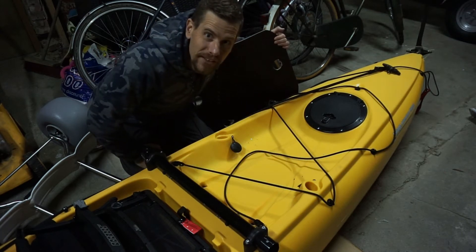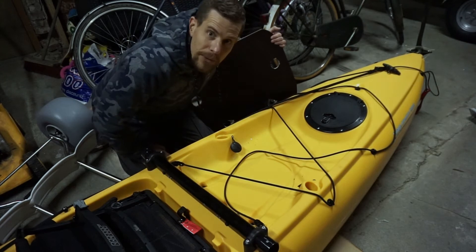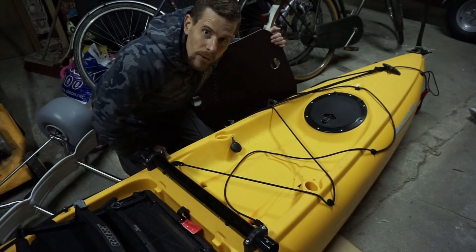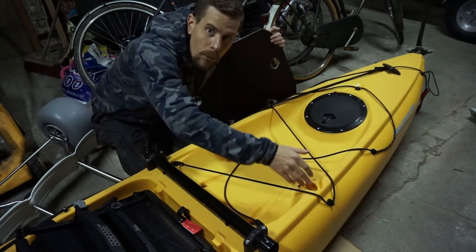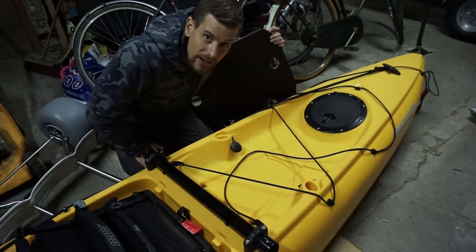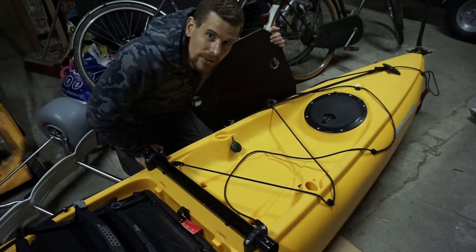Hi, my name is Michael and I'm from Denmark. I just made this video for our Danish Facebook group and I thought I'd make a voice-over to be posted on the HobieCat forum. This video is actually inspired by the motor mount made by TomKirkman1 - that's his name on YouTube.